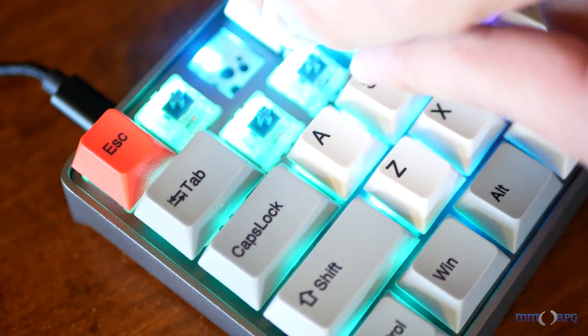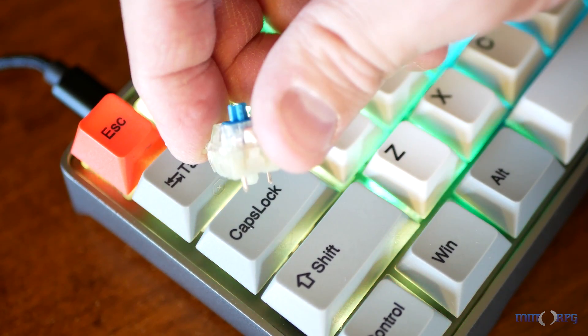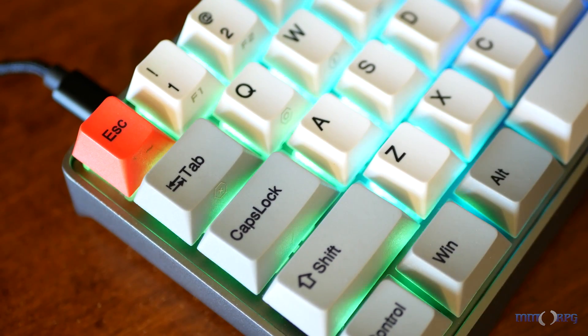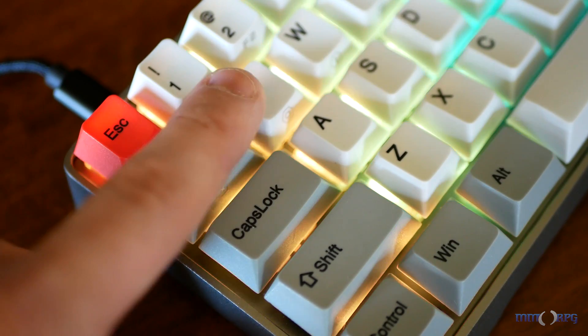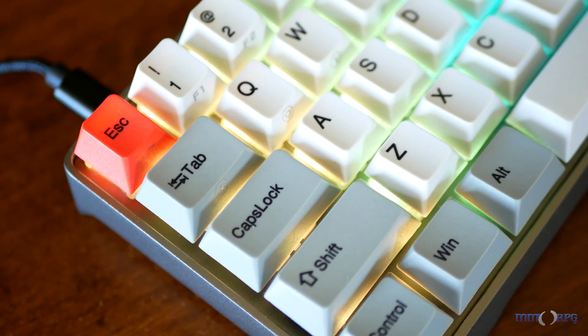If you'd rather swap them out, it's as simple as gripping the top and bottom tabs and pulling straight up. A new switch can easily be added simply by lining up the pins and pressing down. This has been one of the funnest aspects of the GK64, as you can try out new switches for less money than buying a new keyboard, and I've already found a couple new favorites with the Kale Bronze switches and some of their new box switches.